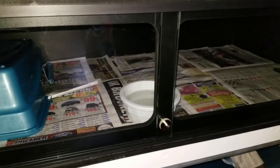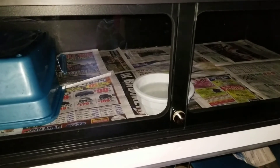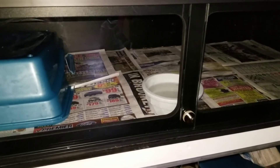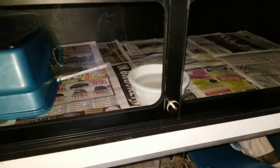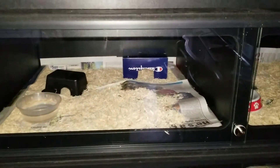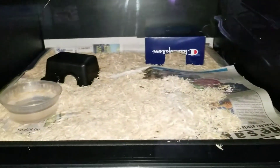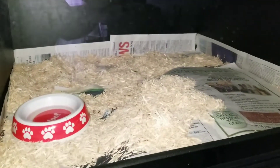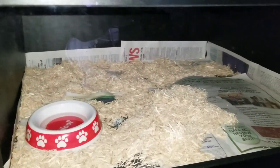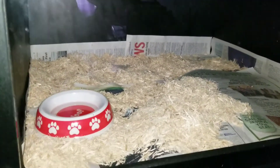She had another hide on this side but she's getting bigger, it was taking up a lot of space. She was doing a lot of moving around so I gave her more space. Being that she's mainly on one side, I kept that hide and took out the other. The next cage has a pop-out divider — I have my sunglo female on one side and my jungle male on the other.